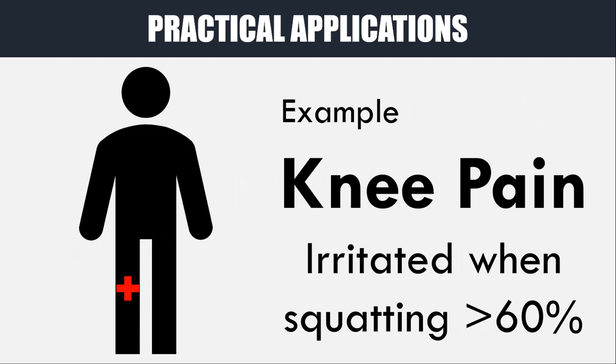To illustrate the use of blood flow restriction training for an injured individual, here is a theoretical example. Let's say we have someone who is having pain in their knee and can no longer perform their regular training. If this person simply stops training until the injury is healed, they will become detrained. Upon investigating this person, they also claim that whenever they squat above 60% of their one rep max, their knee begins to be irritated — so 60% may be the threshold by which symptoms are triggered.